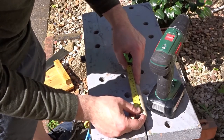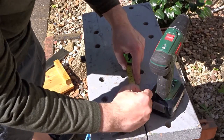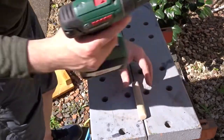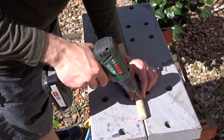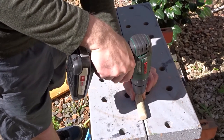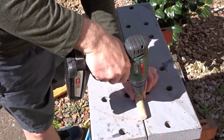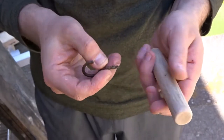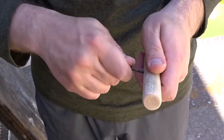I just wanted to find the centre to make a mark so that I can drill a pilot hole for the hook to go into. Then I just needed to screw the hook in — you can get these in any DIY store.